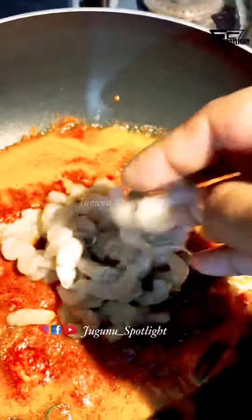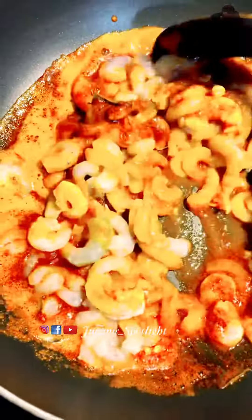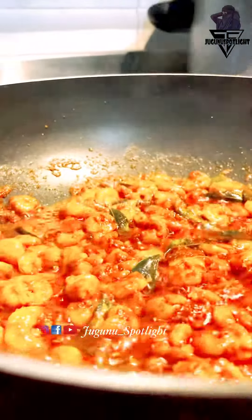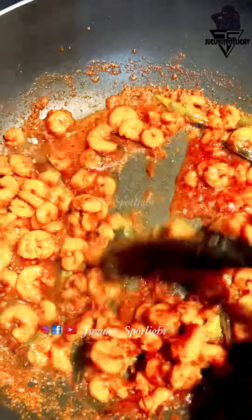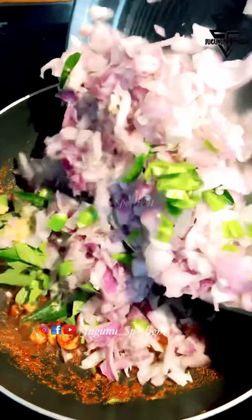We will mix it in the pot. You can cook it in 2-3 minutes with rice flour. Let it cook for 2 minutes.